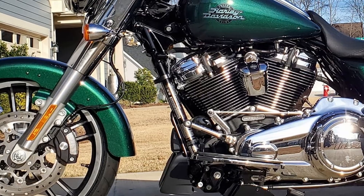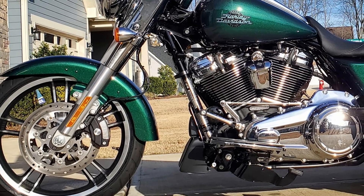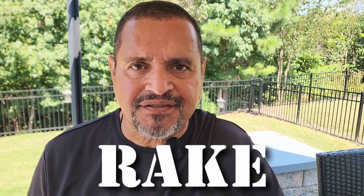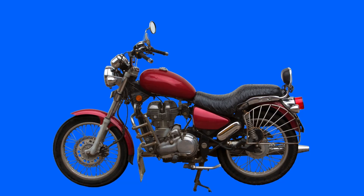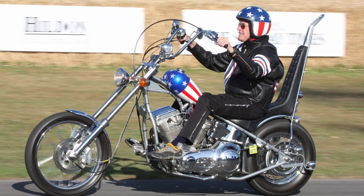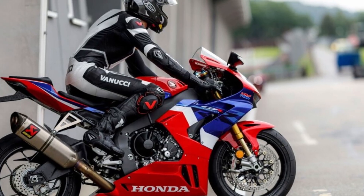Let's talk steering geometry. Sounds like an engineer's TED talk, but really it's how your forks are angled and how your tire sits under them. Here's the beer-level breakdown. Rake is the tilt of your forks. Imagine your bike sitting on level ground — draw an imaginary line straight down from your steering head, then compare that to where your forks actually point. The further they point out, the more rake you got. Choppers have more rake, sports bikes less.